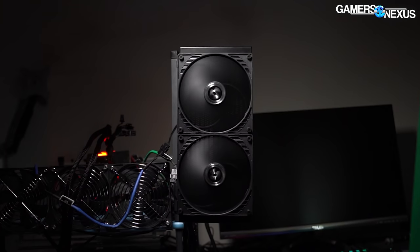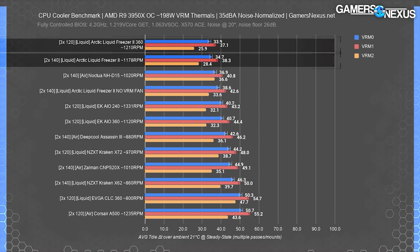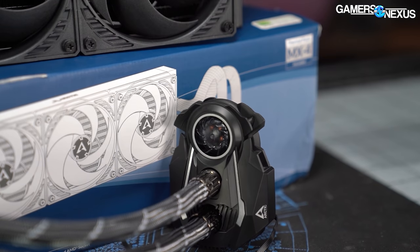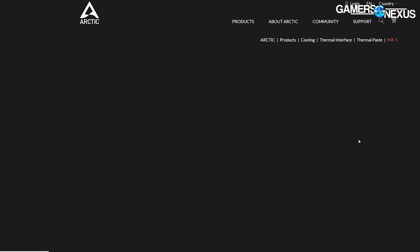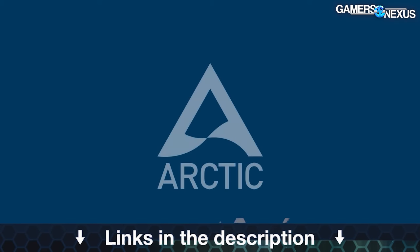This video is brought to you by Arctic and the Liquid Freezer 2 line of liquid coolers, which tested as the best in our thermal charts for CPU coolers. The Arctic Liquid Freezer series has had continual advancement since our original review, with updates in the mounting kit including an AMD offset bracket for better thermals, and a longer warranty. Arctic also has its MX-5 thermal compound available on the market now. Learn more at the links in the description below.